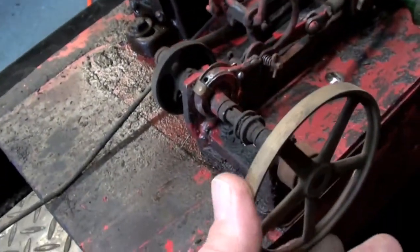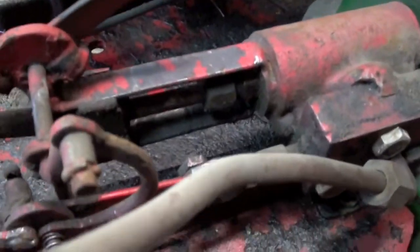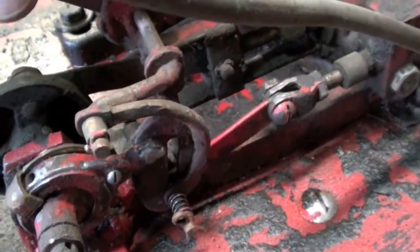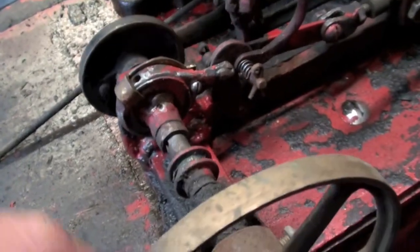And here is what appears to be a little homemade engine. It's pretty cool - it's got a little reversing lever on it, a little Stephenson reversing mechanism. I'll clean it up and get it running too.